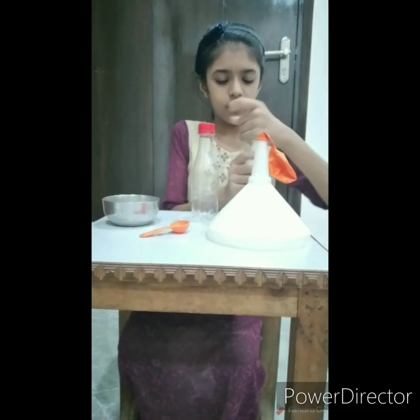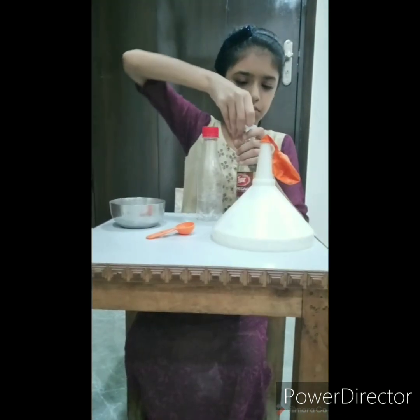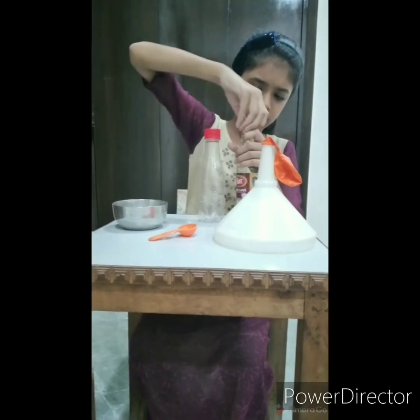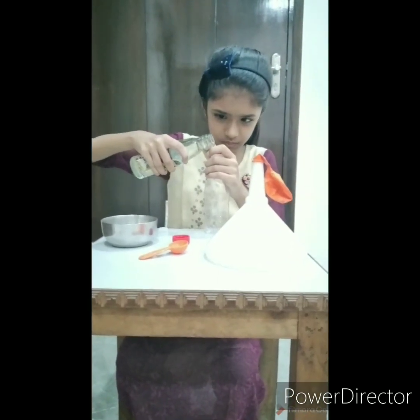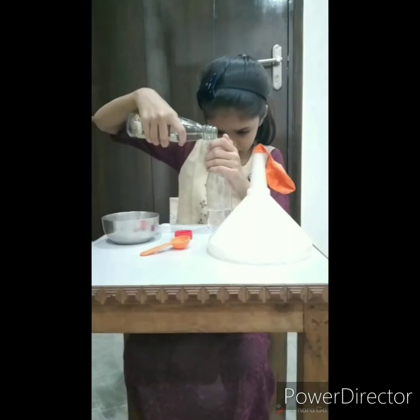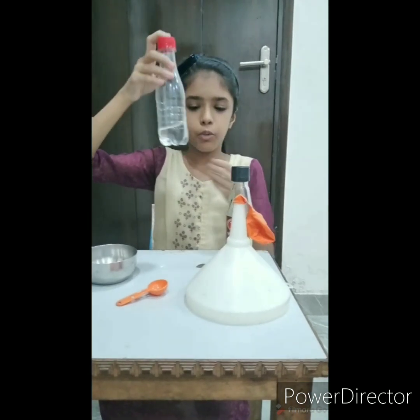Now we will pour some vinegar in the bottle. As you can see, I have poured some vinegar in the bottle.